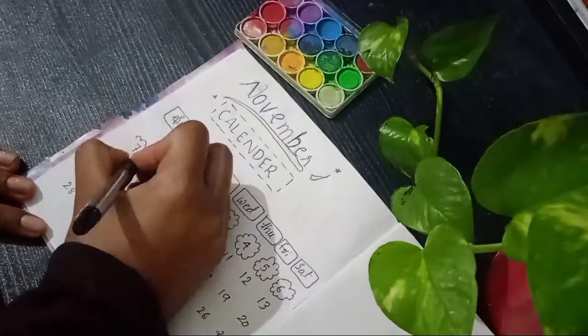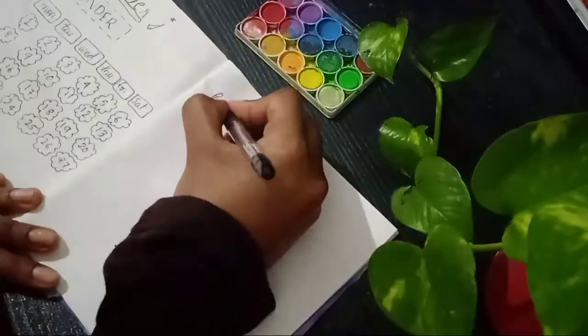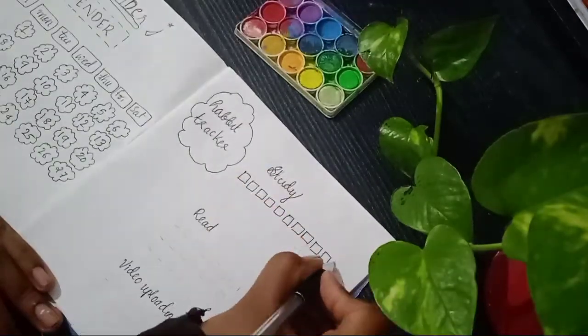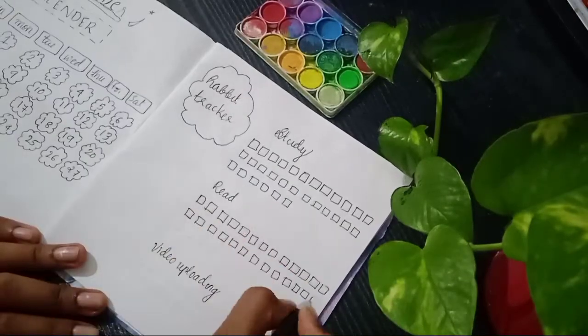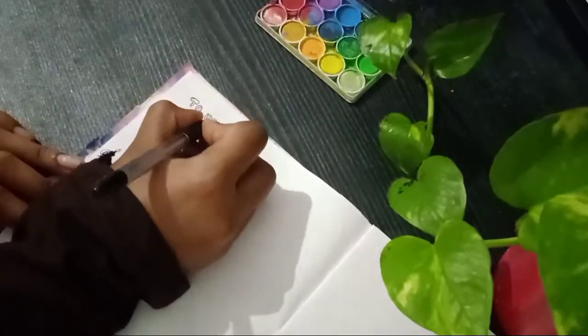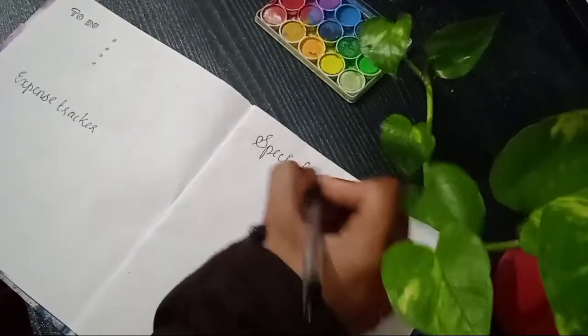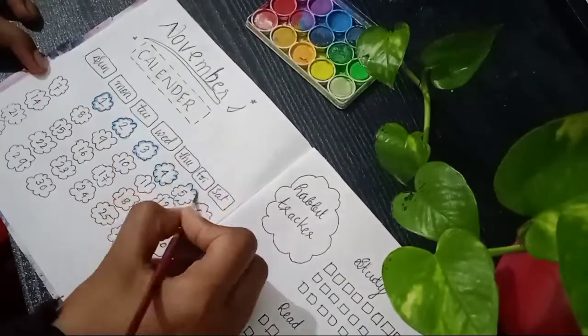Let's take a look at the next one. I'm going to show you a new calendar, next a Habit Tracker, a To-Do list, and an Expense Tracker with some specialties. That's it.